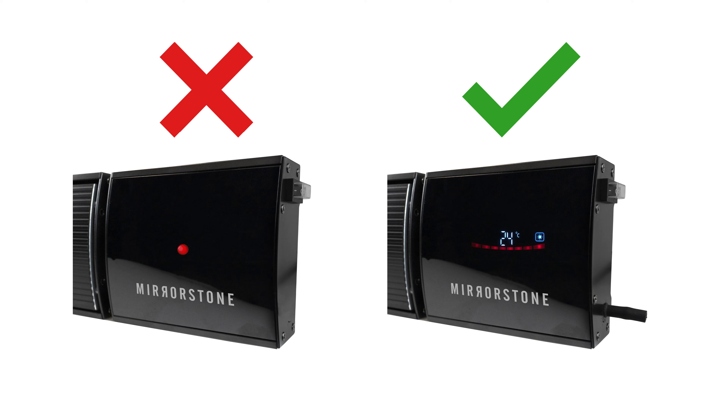First you'll need to make sure your Xenos heater is remote controllable. If your heater has a red LED indicator then unfortunately it's not remote controllable. If it has an LED screen however, keep watching.